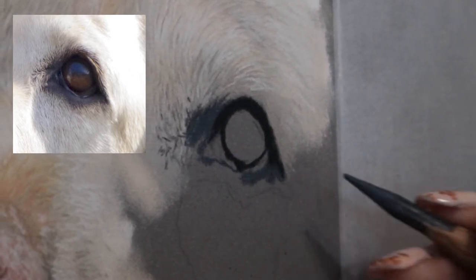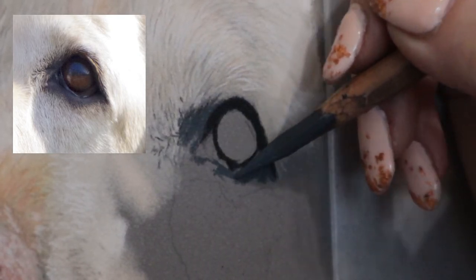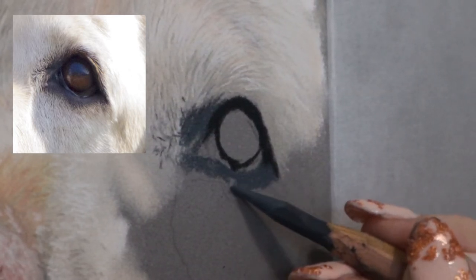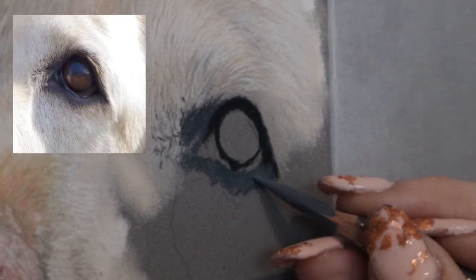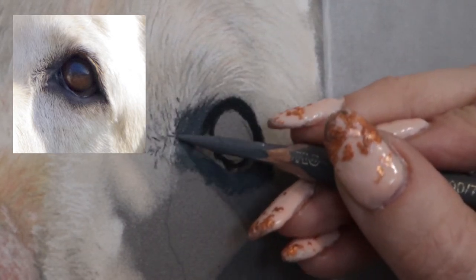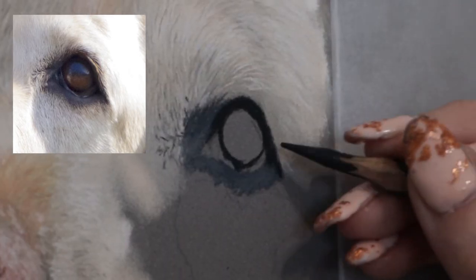Next I go in with a slate gray. I like to do the area around the actual skin of the eye because this is going to be the transition point between the fur and the eye. It's important not to use just a single color for the skin around the eye — I usually like to do blues and purples, and I'm going to be adding more colors to this.